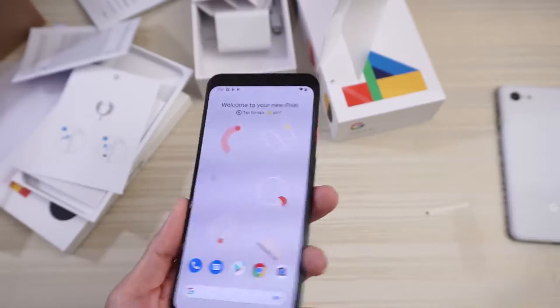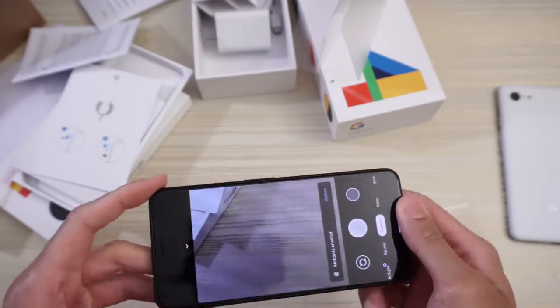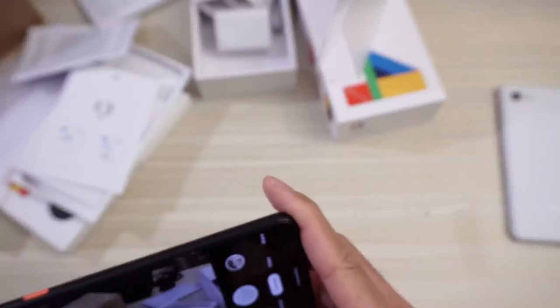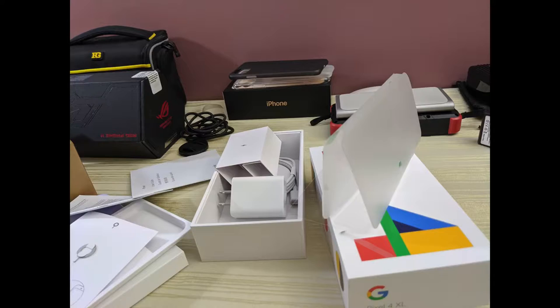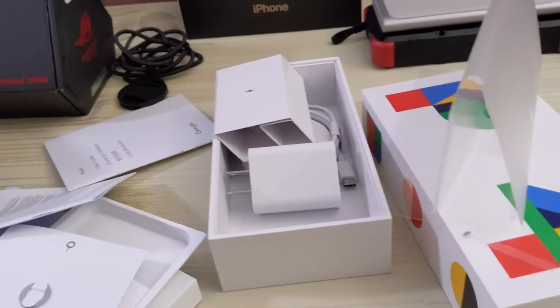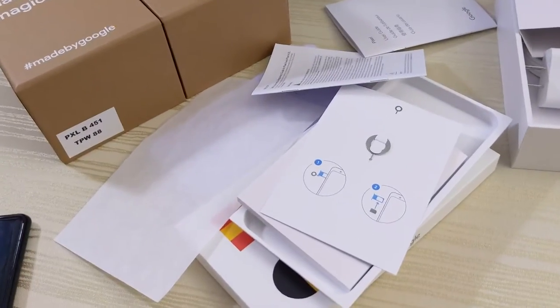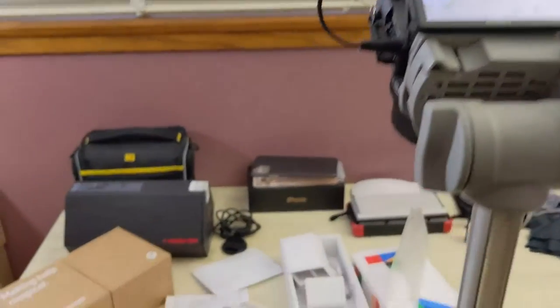Of course we have to test out the camera on this phone. So let's go ahead and open the camera app. Go ahead and take some shots here of just whatever's on my desk. And then here's a real quick video sample of the Pixel 4 XL — this is in 4K, 30 frames per second. I'm just here on my unboxing table. Let me know what you think of the audio and video quality.